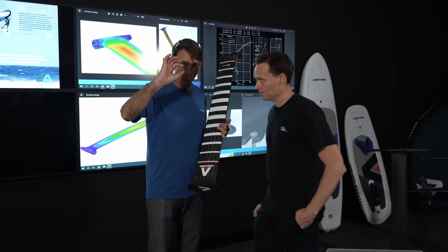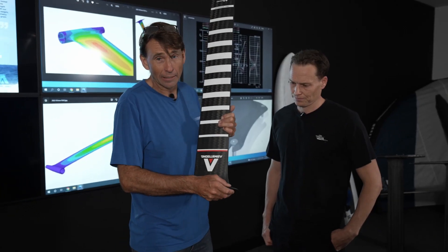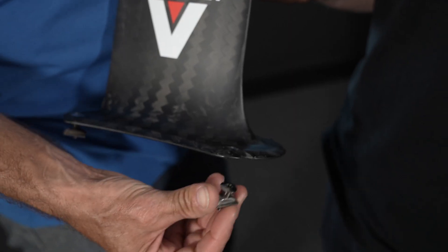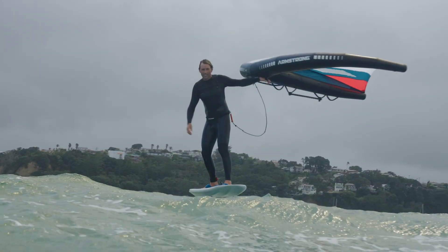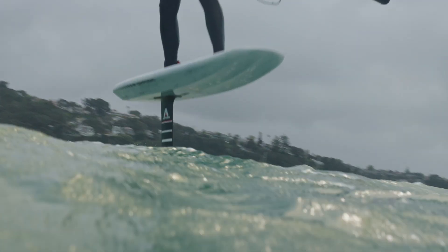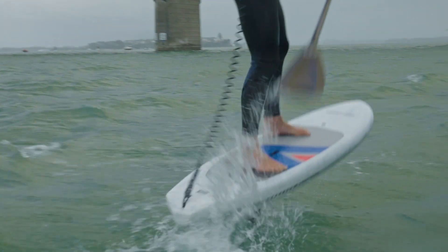We also got Riley to design a new M7 screw — basically simpler, lighter, and stronger. The combination of intermediate modulus and high modulus really gives you the best of both worlds: durability, stiffness, and torsional rigidity. It's definitely a massive improvement with these masts — you really feel it in the water.